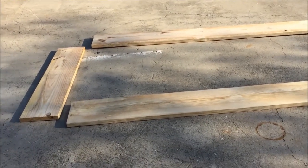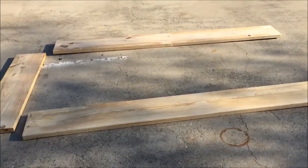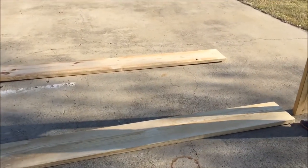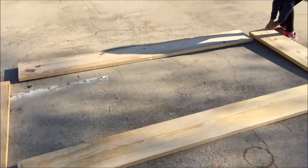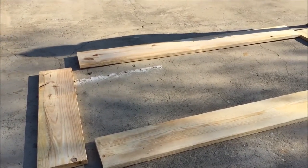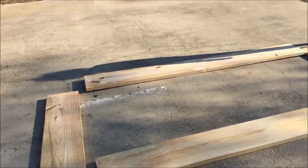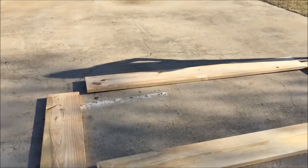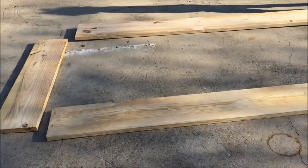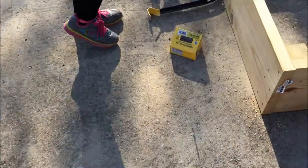Hey guys, today we're going to make two four by eight foot beds. I went to the big box store and bought three two by twelve by sixteen foot boards — the untreated ones. We had them cut two of the sixteen foot boards in half, giving me four eight-foot pieces, and one of the sixteen foot boards into four four-foot pieces, giving me my four end pieces. I also bought some three inch deck screws.